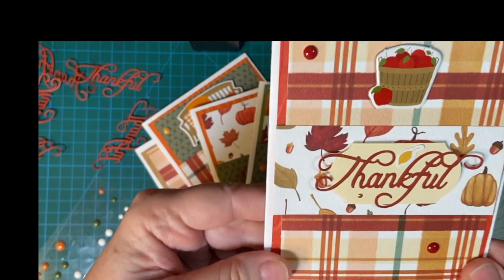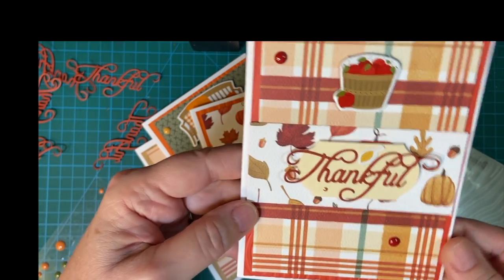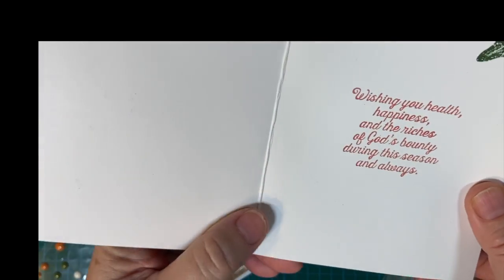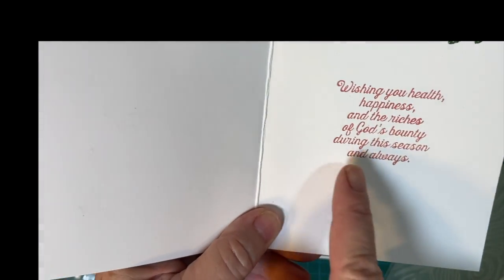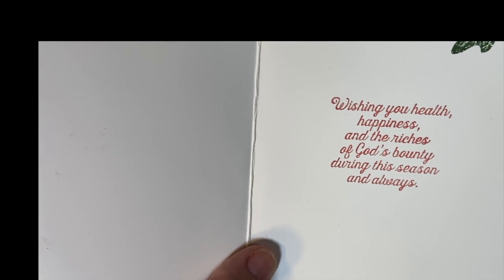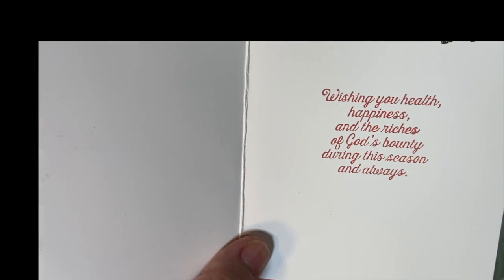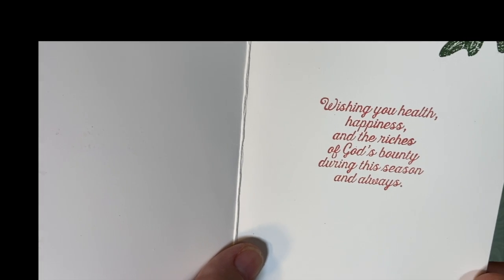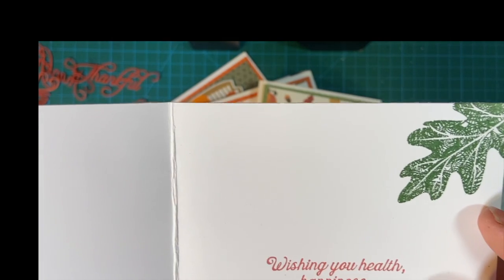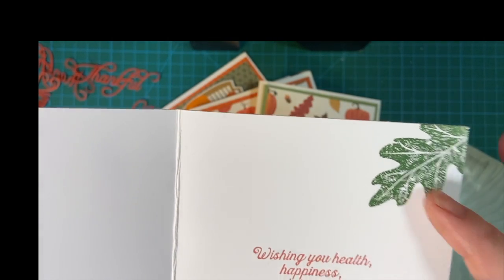You can just barely see it, but it's there. And this is a strip across the front. And then this is from a set a couple years ago from Stampin' Up Pheasants — something to do with pheasants — but this is one of the sentiments that I thought was really pretty. And then this is from Hero Arts. It's an older set.